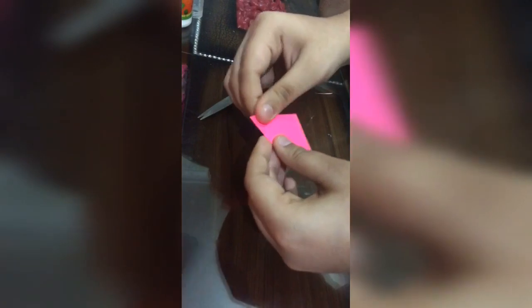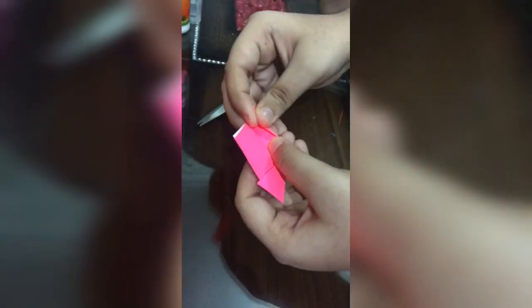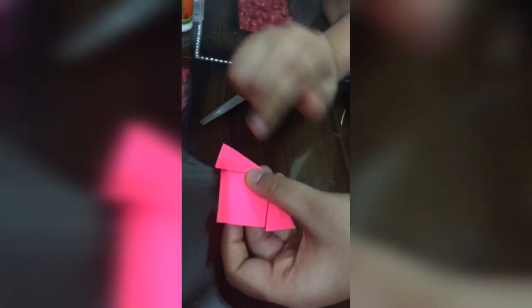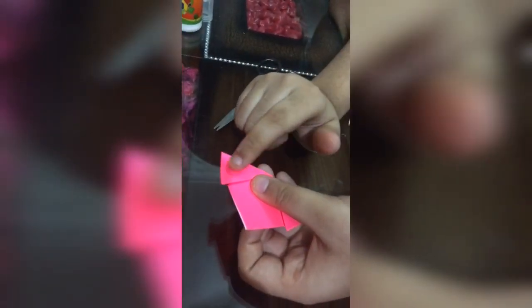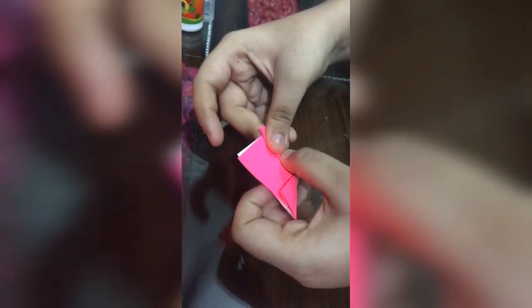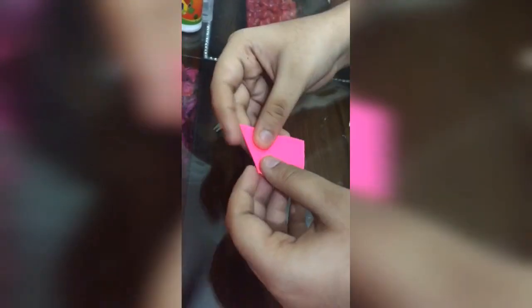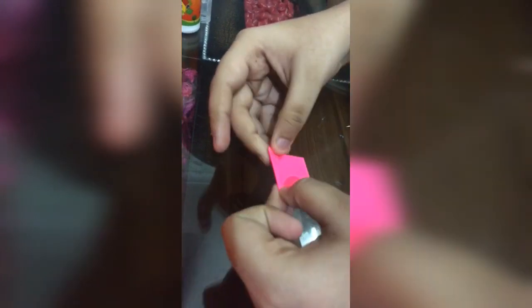I've folded it. This is the figure I'm getting. Coming back to this one, I'm folding it — what I've taken is this kind of a triangle, and you're getting a center line between it. So I'm folding it over here, and then over here also I'm doing the same folding.